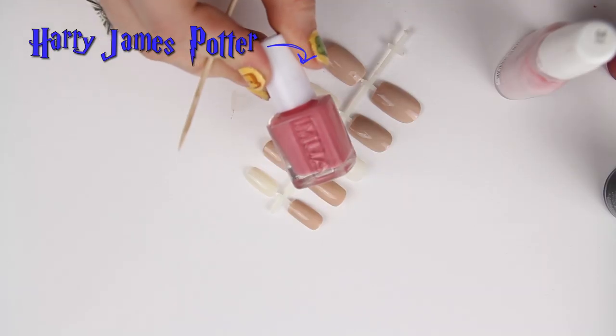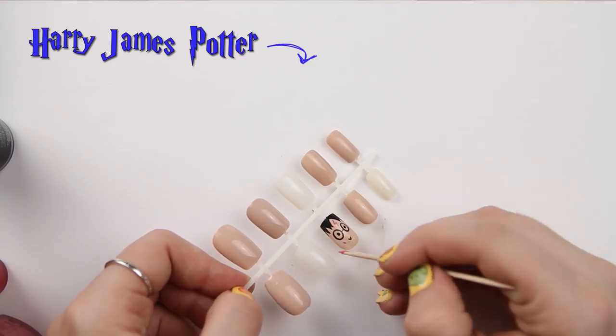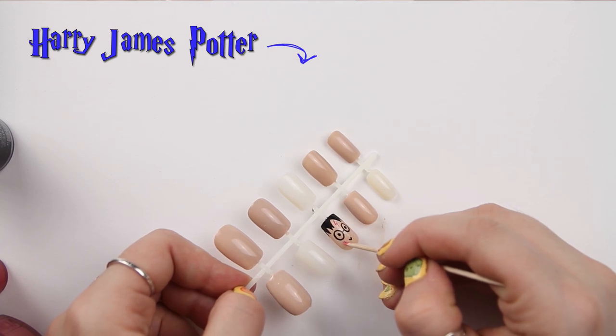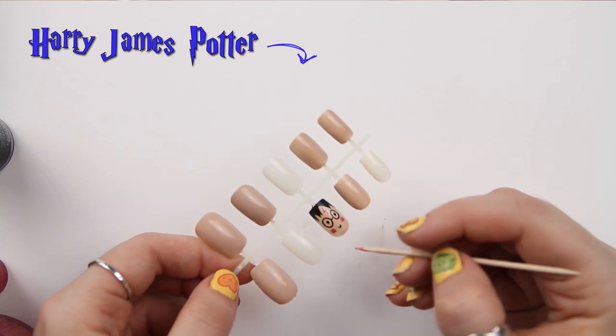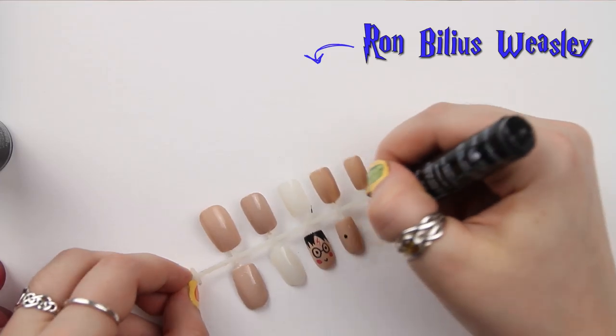Then I'm just going to give him some cute little cartoony cheeks using MUA's Amaretto Crush, just using a cocktail stick to dab them on. Make as many as you like — you don't need to add them if you don't want, but that's the style I'm going for.